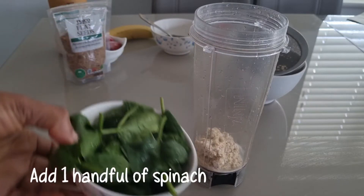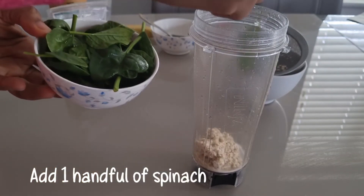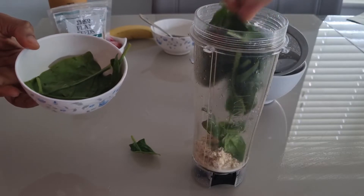I'll be making use of spinach, good for burning fat and also it contains fiber. I'll be making use of one handful of spinach, and I'm going to add it into the blender.